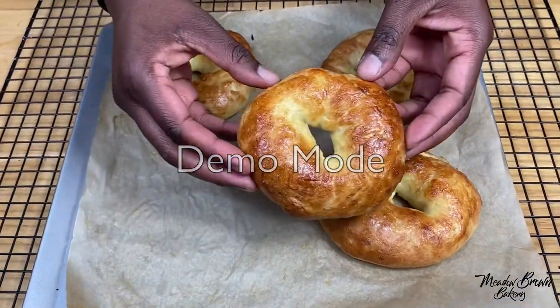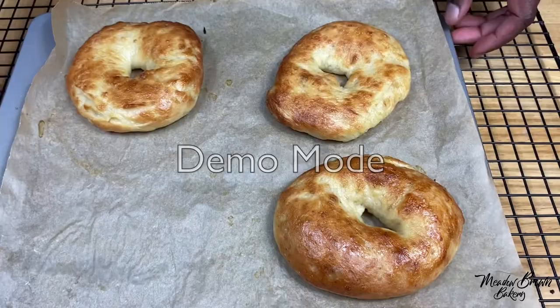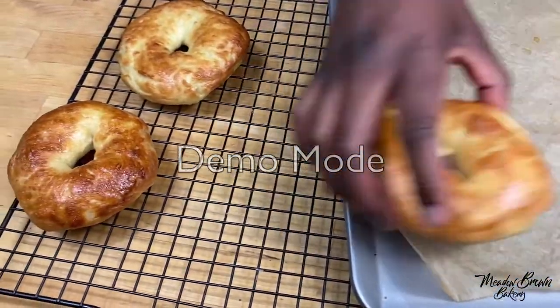You can see the top is nice and golden brown as well as the bottom is nice and golden brown, and this shows that they are cooked through. Put them on a cooling rack and leave them to cool completely.